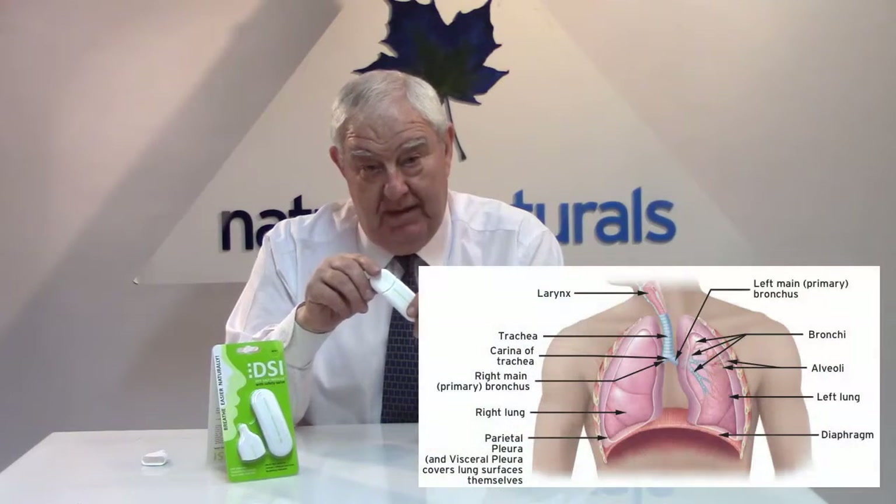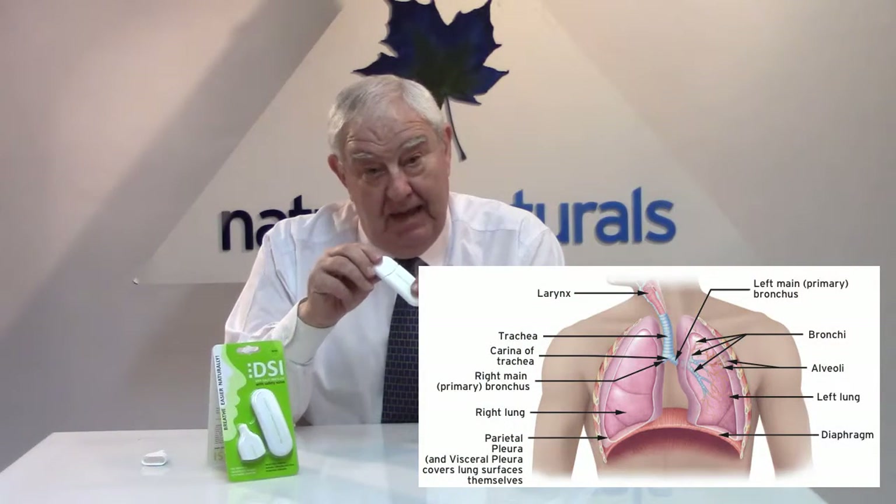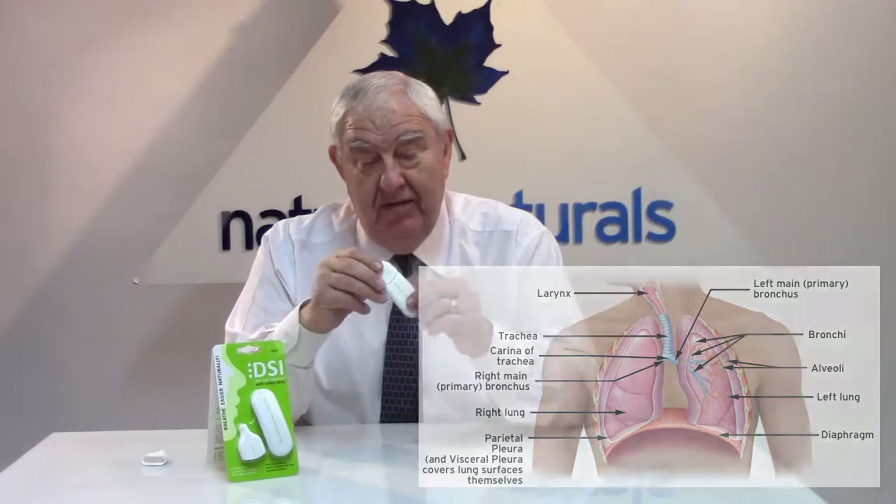This product is designed specifically for lower respiratory problems as described. It's great that you can actually put it into your shirt pocket — it's that small and that handy. You can take it out whenever you want and use it almost like an inhaler.